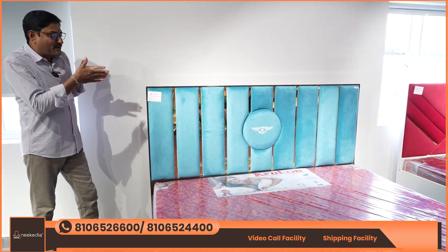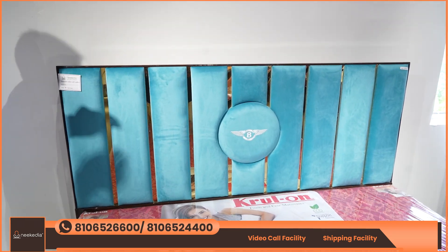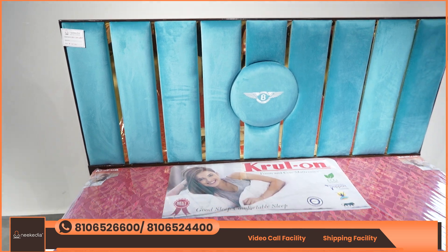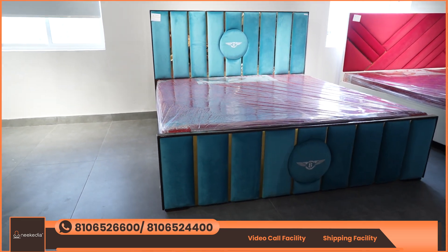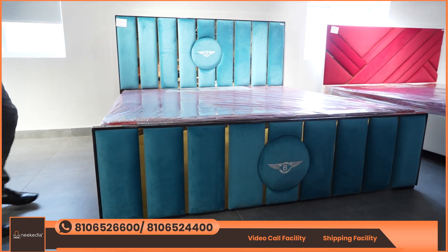The size is a king size cot with headboard design. It has a golden size option. The headboard design includes the footboard and color of the design, with options for cupboards and color.